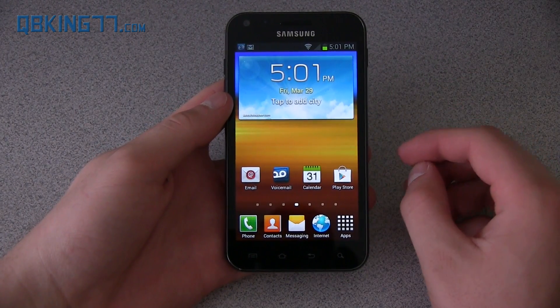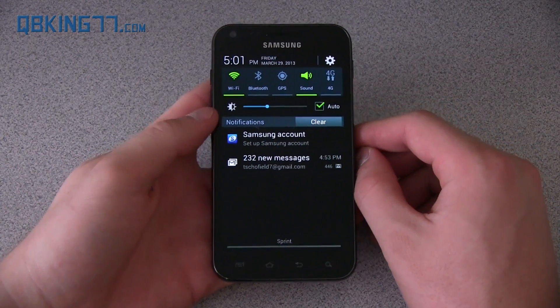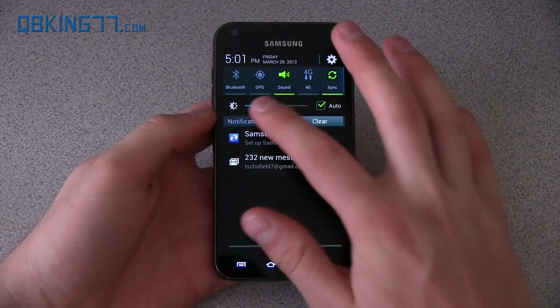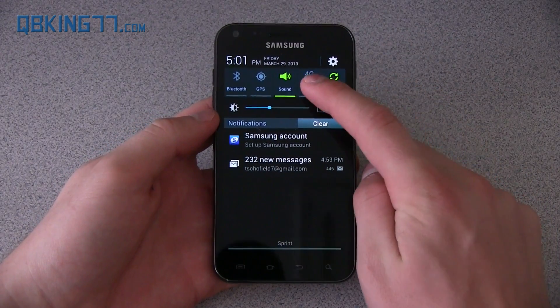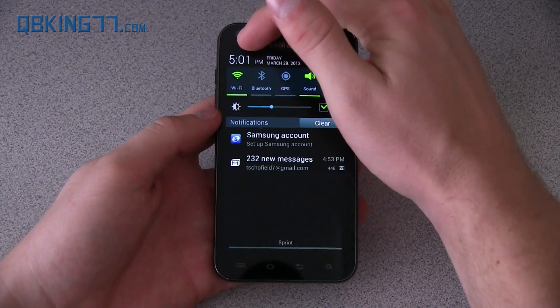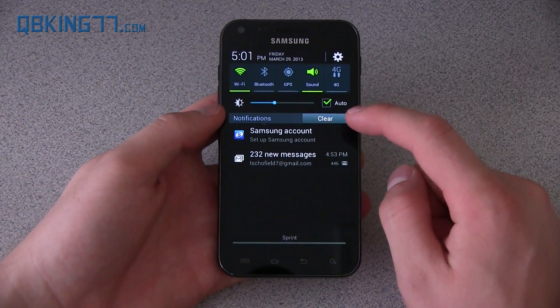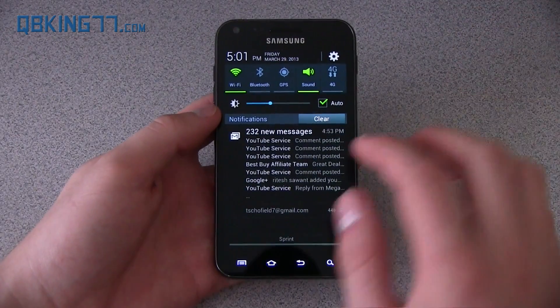I also wanted to talk about the new notification pull-down bar. Pull it on down — you'll see it looks different and also functions differently. You have an extra icon there for sync, 4G, sound, GPS, Bluetooth, and Wi-Fi. You've got the date and time in the upper left-hand corner, a settings button, and you can clear all your notifications. You can still swipe away notifications as well.